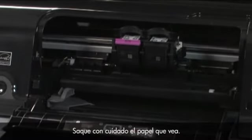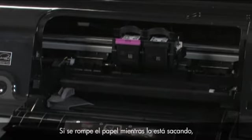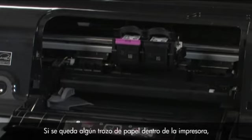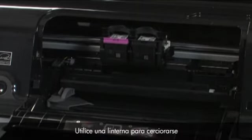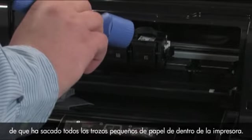Gently remove any paper you see. Make sure you get all the small pieces that may tear off. If the paper tears while removing it from the rollers, check the rollers and wheels for any remaining paper pieces. If all the pieces of paper are not removed from the printer, more paper jams are likely to occur. Use a flashlight to make sure you have removed all the small pieces of paper from inside the printer.